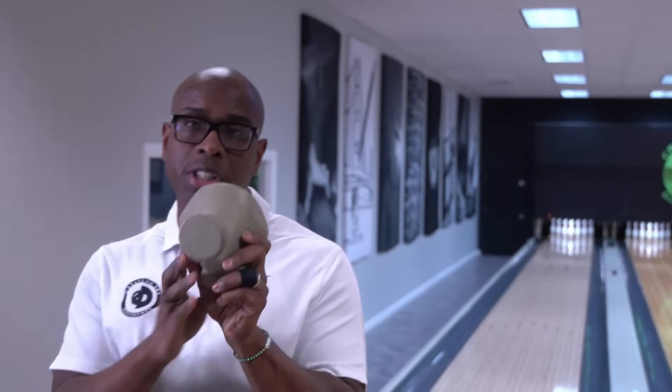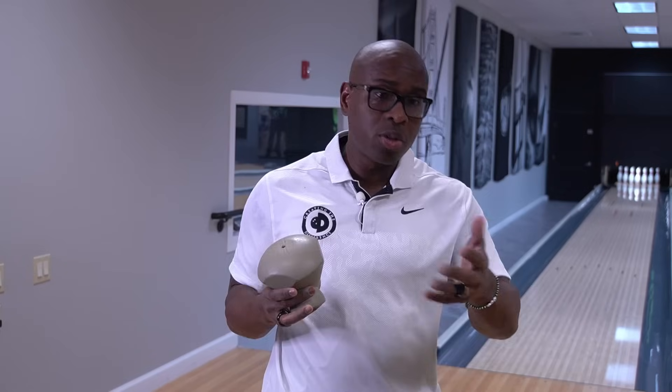This is the Black Widow core shape. This core shape was designed in 2003 by myself. When it was designed, the differential spec — the amount of flare potential you could have for USBC — was 0.080. They later changed that spec and currently it is 0.060. So this core shape, though initially it had a differential of 0.060, actually got changed to 0.058 in the late 2010s, and Brunswick has continued to keep it at 2.058 as well.